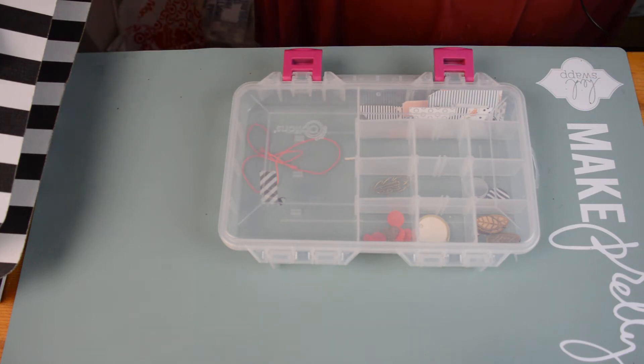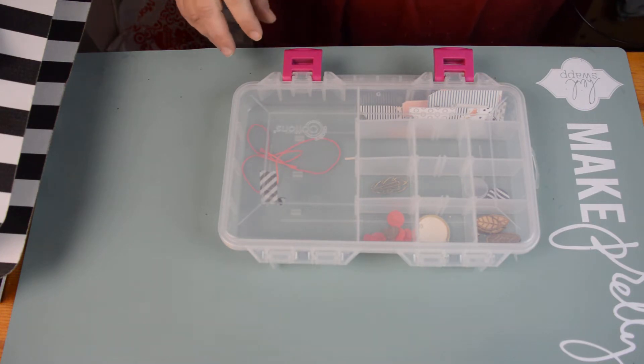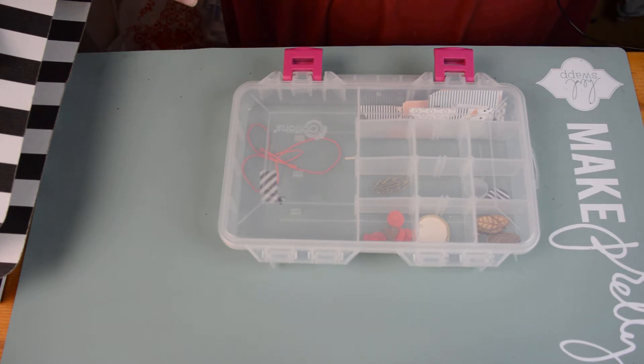Hi there, this is Susan, and I am bringing you, a couple hours late, Felicity Friday's Kill-A-Kit. I am killing October and November's Felicity Jane kits, and I combined them a while back because of the colors being so warm and fall color-y, so I combined them.